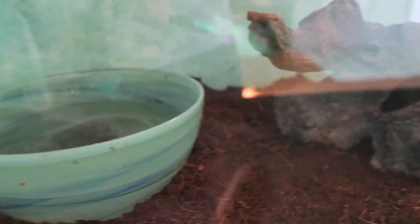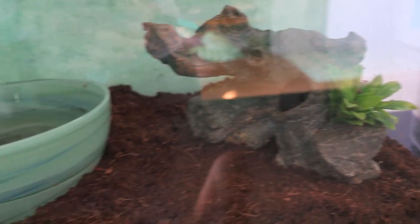Tank 3 is the red climbing frogs' tank. There's two of them in here and it is a 10 gallon.